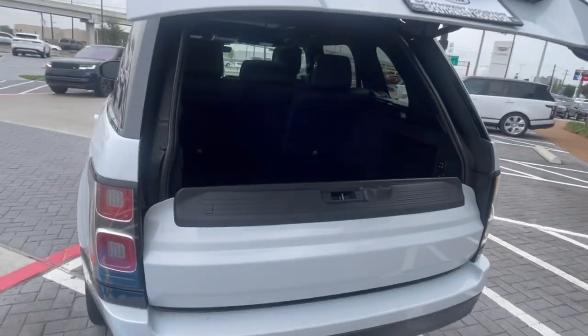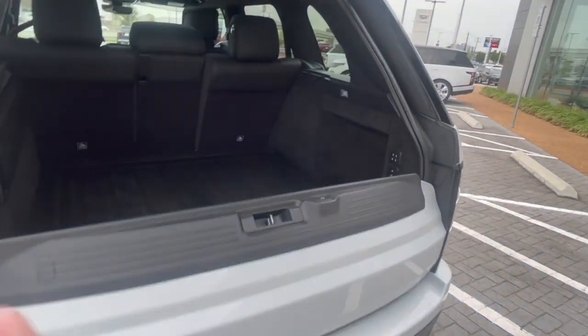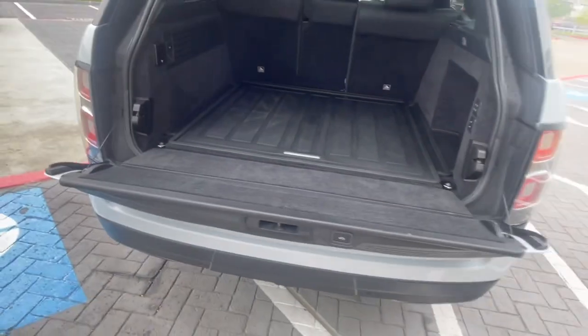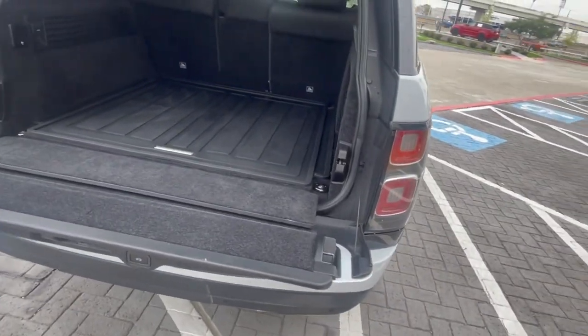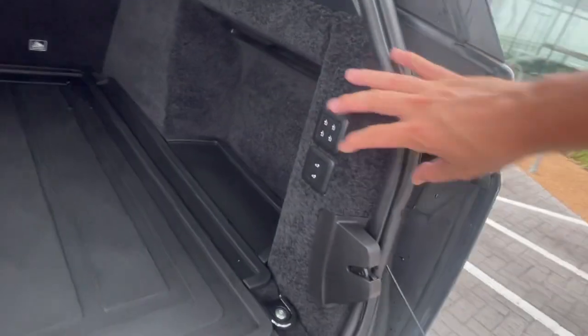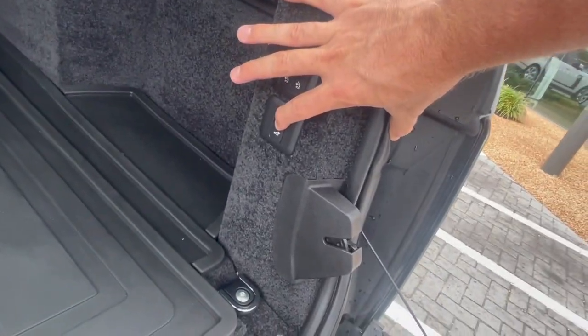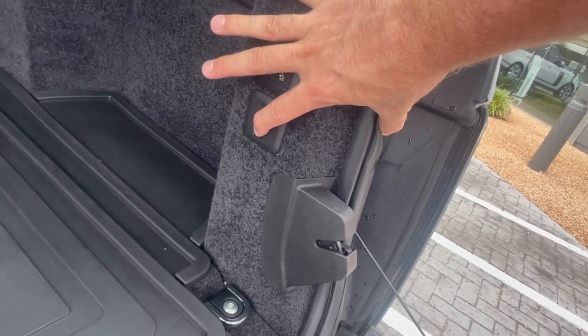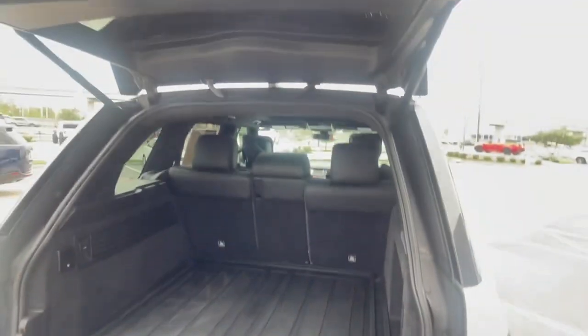You've got the internal tailgate that'll stay up if you manually open it. Push this one right here and it's going to fold down — good for tailgate events and stuff like that. You can actually raise and lower the suspension right here; it's going up. Very nice. Close it right there.